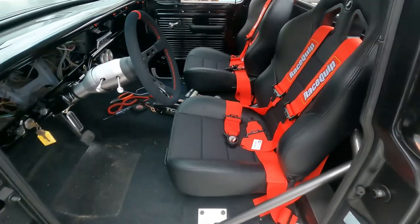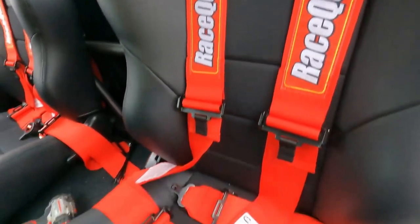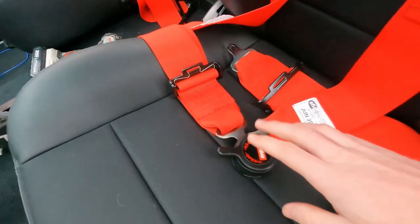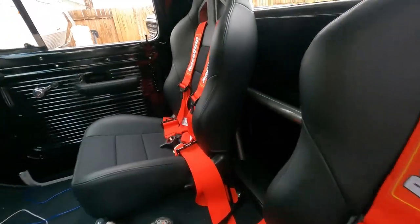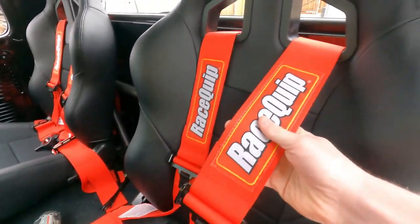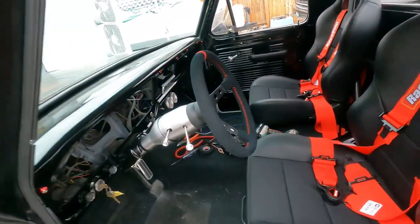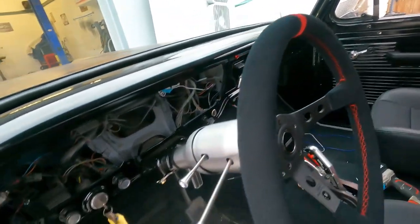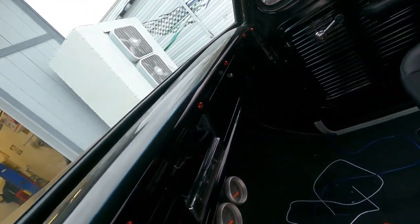We got our seat belts to put in — Race Quit four-point harnesses with quick disconnect. These things look killer in the truck, absolutely stunning. We went for a little test drive with them on and they're awesome — keep you right in the seat. We got a little bit of a theme going with the red wheel, and we're putting these little red accent pieces in here.